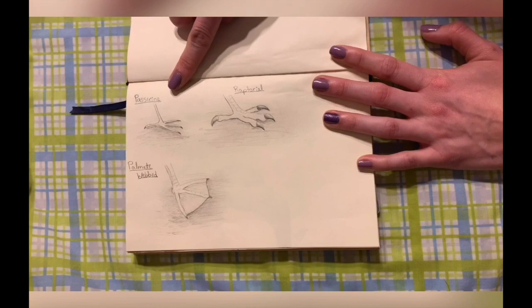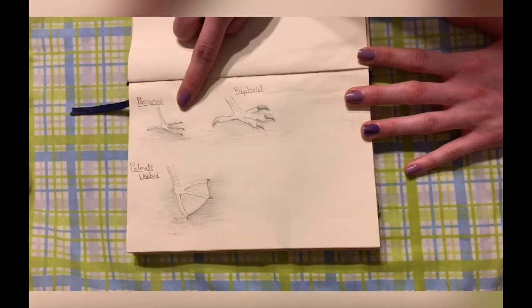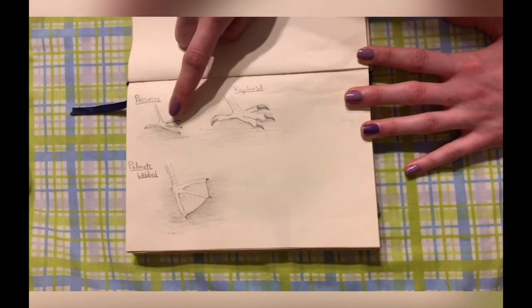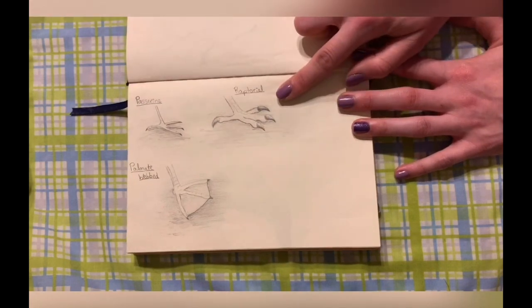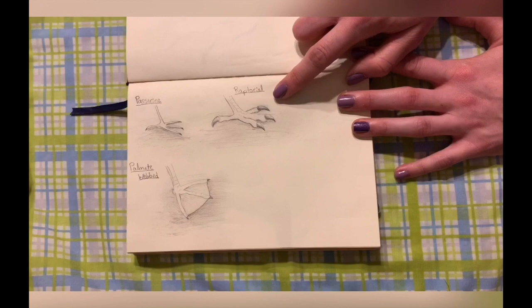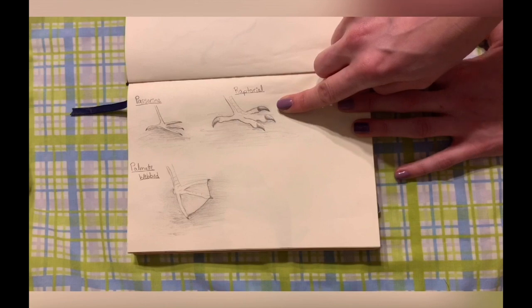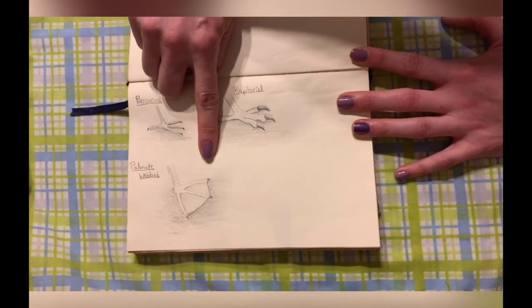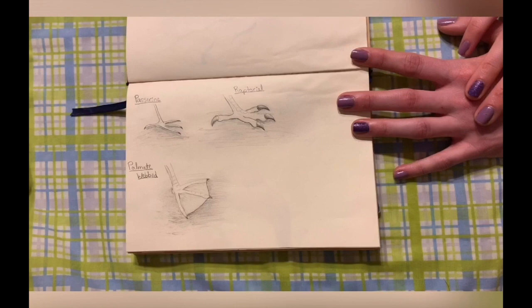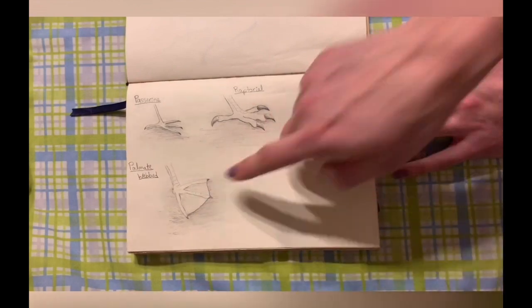This is a passerine foot. Passerines are like our songbirds — they have three toes in front, one in back, and tiny little claws. This foot is really good for perching on branches or twigs. Raptorial feet are very strong feet, with a lot of muscle as well as long sharp talons on each toe, which helps the bird rip apart meat into smaller, easier-to-eat bites. Down here is our palmate or webbed foot — my personal favorite. This is what you'll see on a lot of aquatic birds, with webbing that connects the toes together.